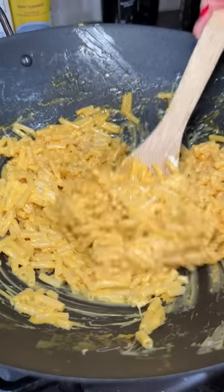Once all the cheese was melted and mixed, we placed it into this tray, pressed it down, and threw it in the freezer.